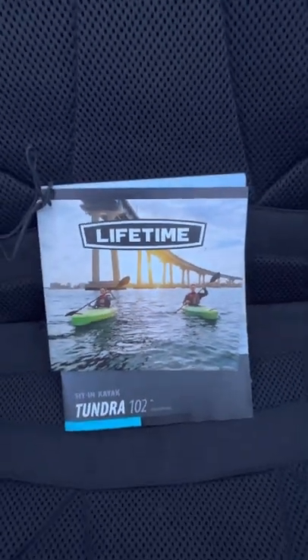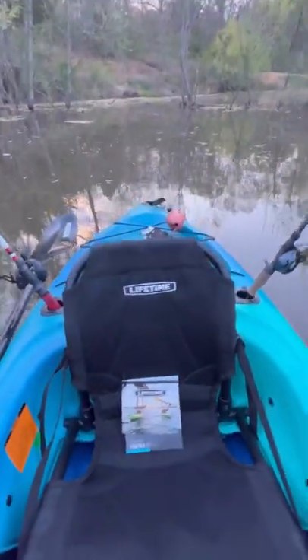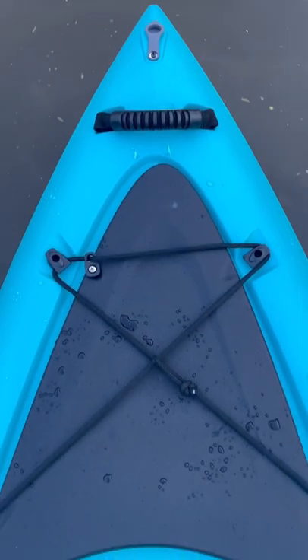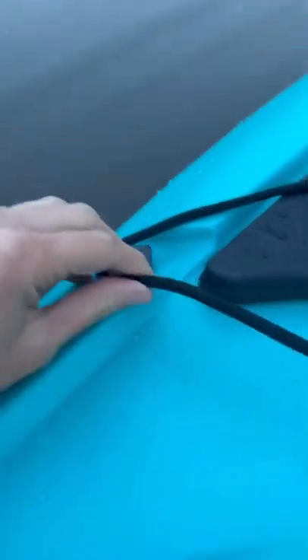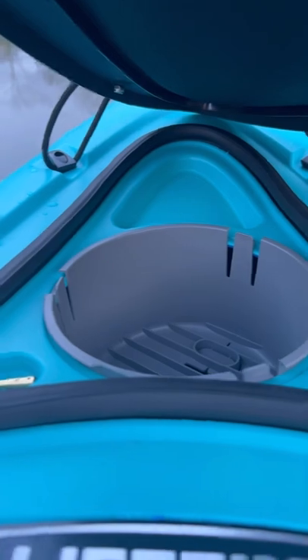This padded mesh seat has been absolutely amazing. I've had no discomfort and it's adjustable. This kayak also features this forward cockpit tray for your phone and other small items. Once you undo the little bungees, you can easily lift it up and access whatever you have stored and quickly close it back up.